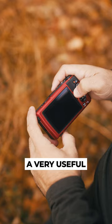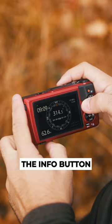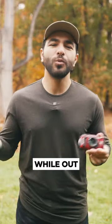First off, it also has a very useful compass, GPS, and thermometer feature, which is activated by hitting the info button while the camera's off, giving you a full display of helpful information while out on an adventure.